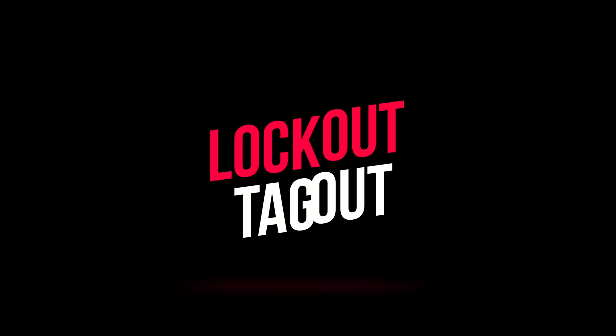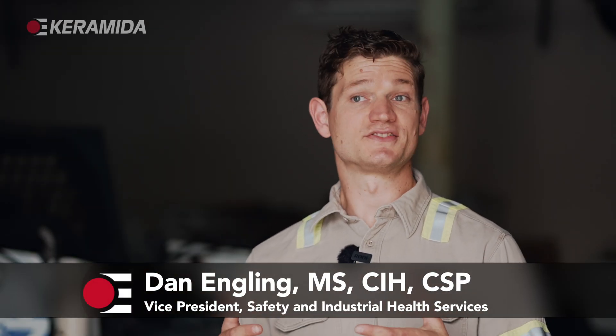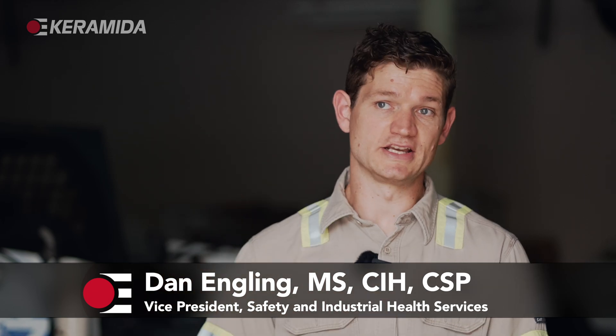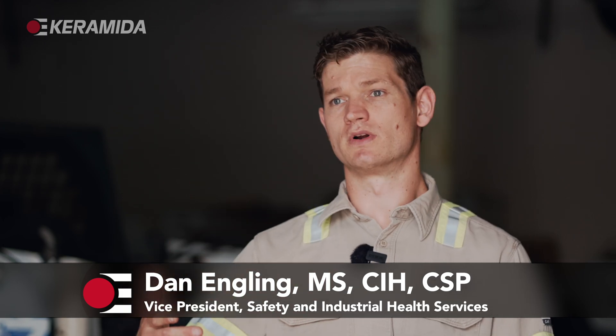OSHA has a regulatory requirement known as the lockout-tagout standard. This is the lockout-tagout of hazardous energy to isolate energy from what would potentially expose employees to hazards when equipment moves or through direct exposure to that energy — whether it's electrical energy or gravitational energy. OSHA is going to refer to it as the control of hazardous energy.